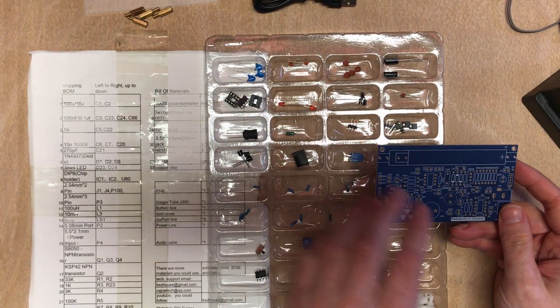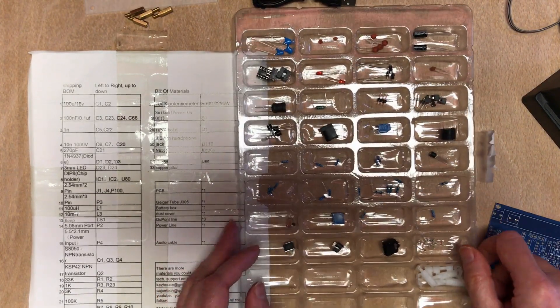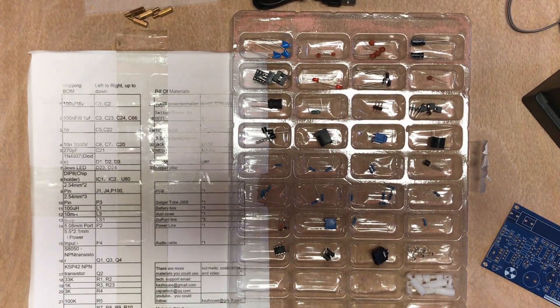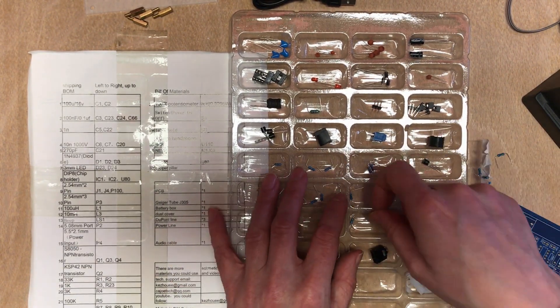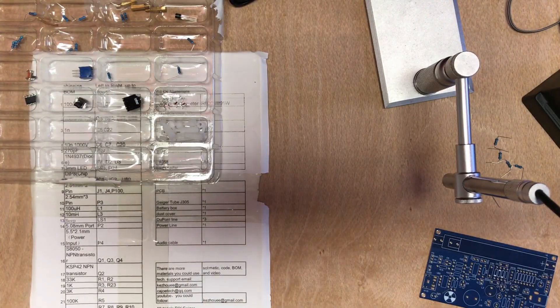We want to start with the smallest components, so that's going to be the resistors — a lot less choice once we've got through those. The only thing here with six components is the 10M, so I'm just going to assume that's what that is. Counting positions: 7, 8, 9, 10, 11, and 33.